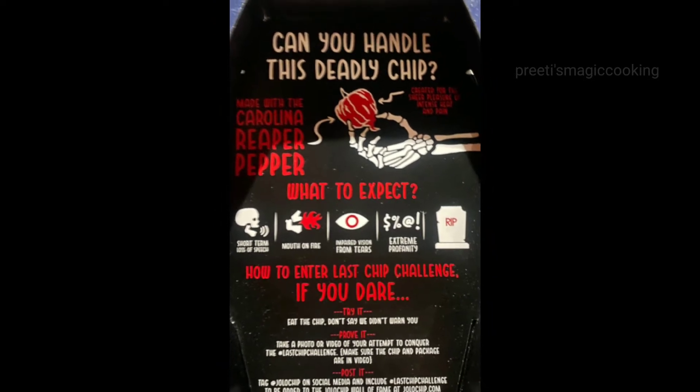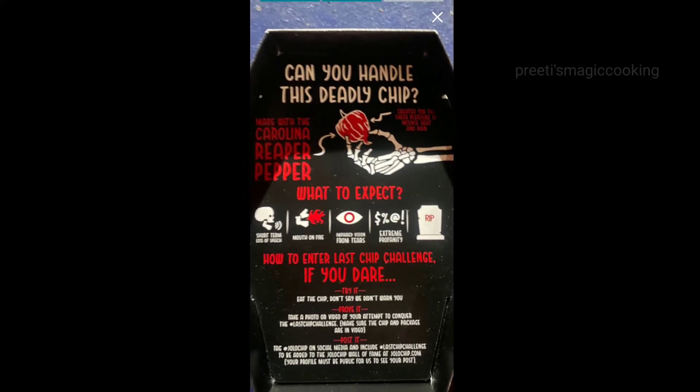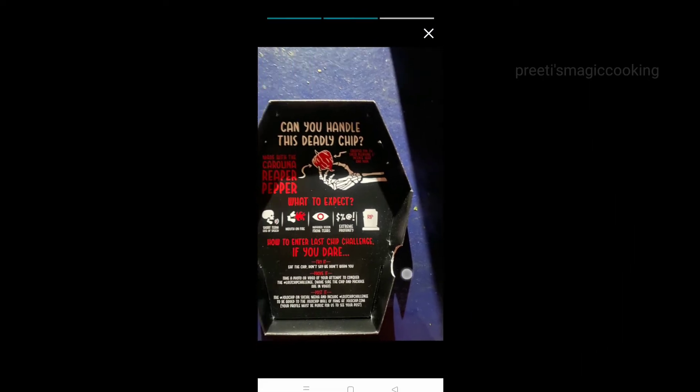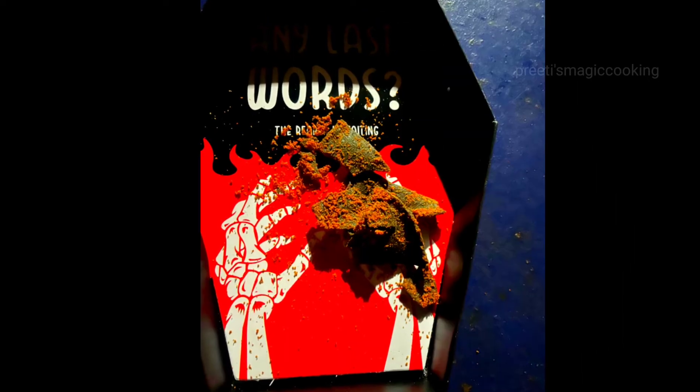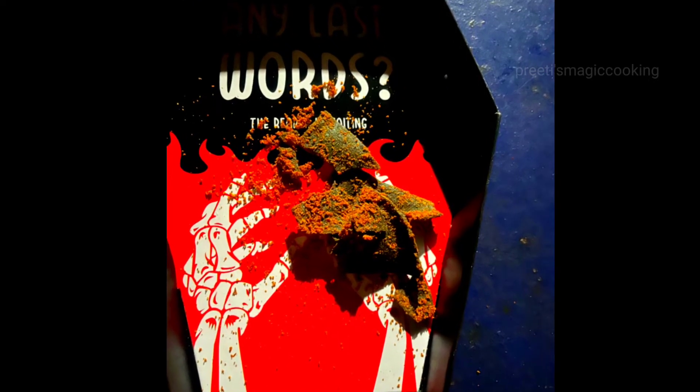So friends, this is very spicy — it is already written on the package. Can you handle this spicy chip? These chips are a challenge, and there are many warnings already mentioned. I am showing it as a small chip. It is very scary and it's going to be a big taste experience. As I have opened it, it already feels like pepper spray in the eyes.